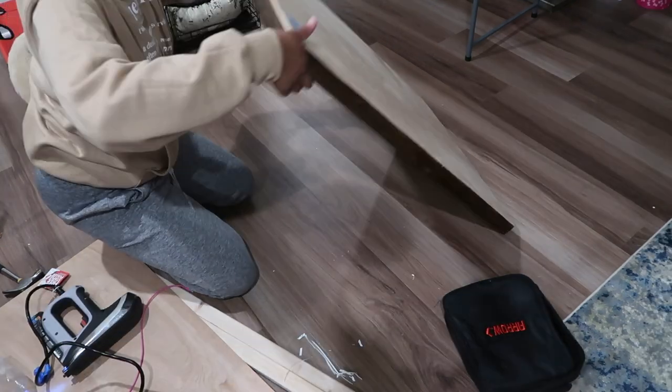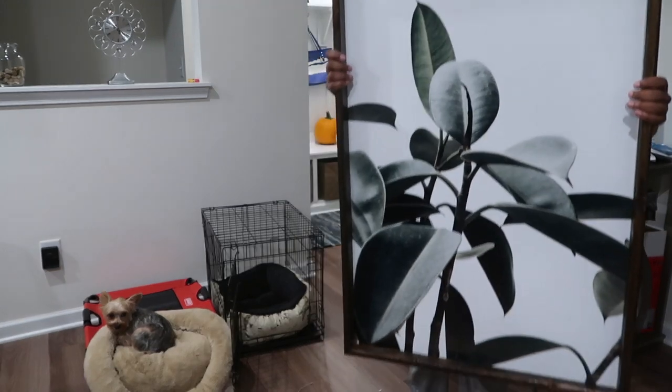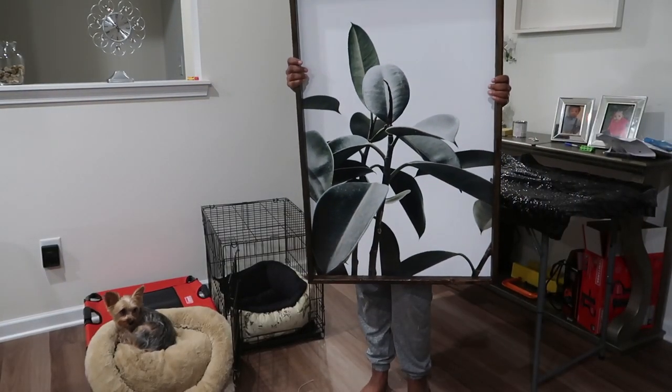I flipped it over and that was the final product for the first one. It was so beautiful — oh, so pretty and so easy!